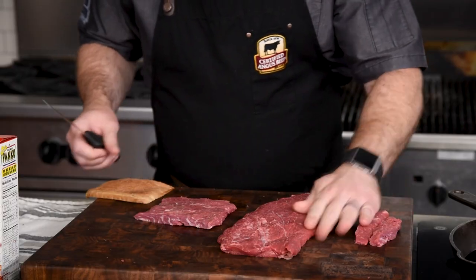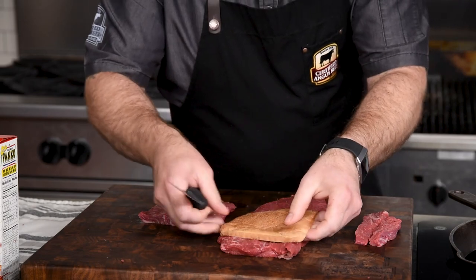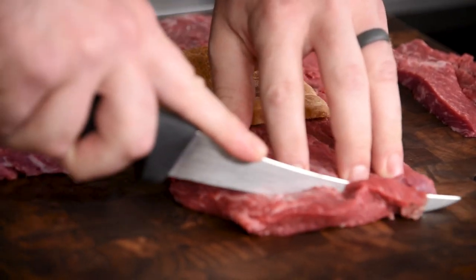You wouldn't wanna let it go to waste — the trim pieces would be great for a stir fry, tacos, fajitas, or whatever you wanna do with it. You should yield four pieces from this amount of flat iron steak.